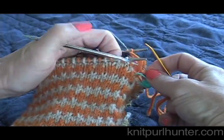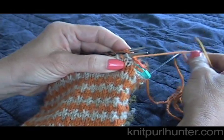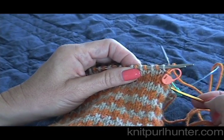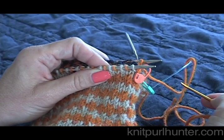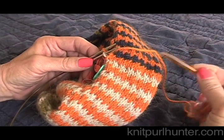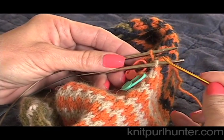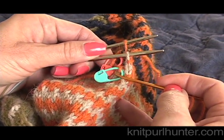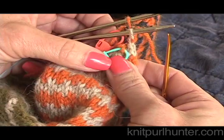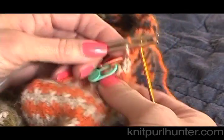Sometimes it can be fiddly and the circular needle keeps getting in the way. I'm going to keep Kitchenering all the way around the entire piece. When I get to the end I will have one stitch left on each needle. Now I have Kitchenered all the way around — you can see it's joined very nicely with a seamless join and no pattern interruption. I have one stitch left on my front needle and one on my back needle, and I'm back to the two little stitches I left on the removable stitch markers. These are going to act as if they are the second stitch on the needle and will help close the hole up and leave a nice finish.